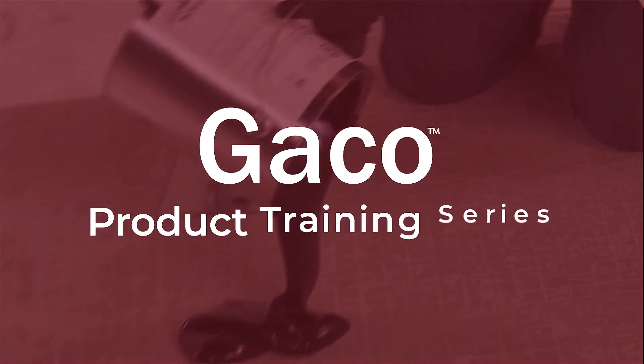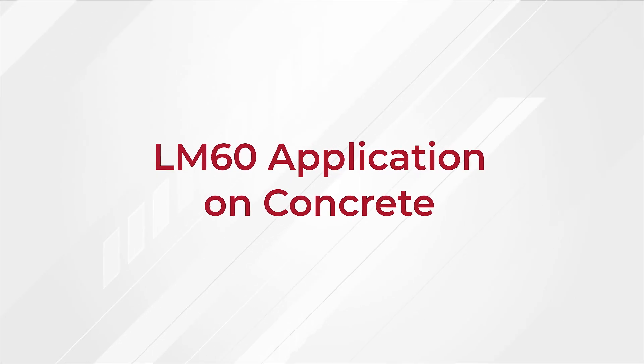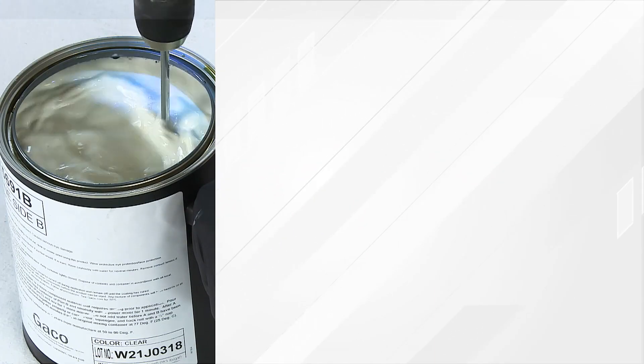In this video, we will show you how to apply GACOFLEX LM60 Liquid Applied Polyurethane Elastomeric Membrane for waterproofing concrete.